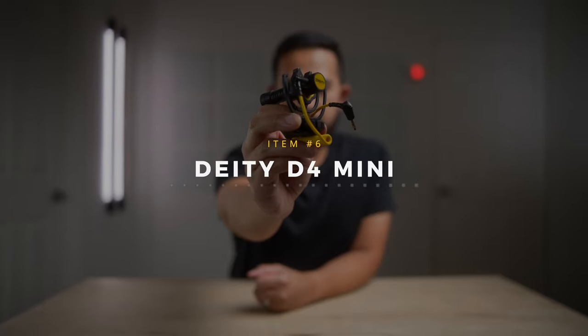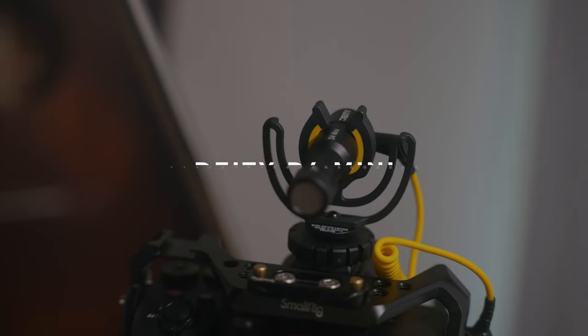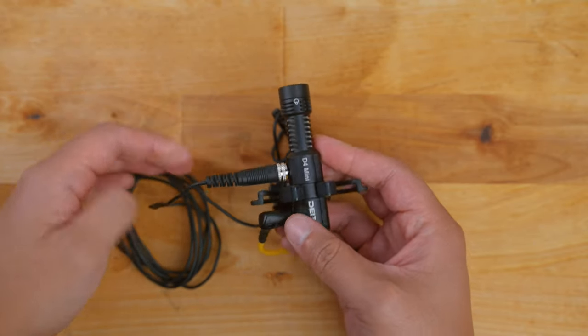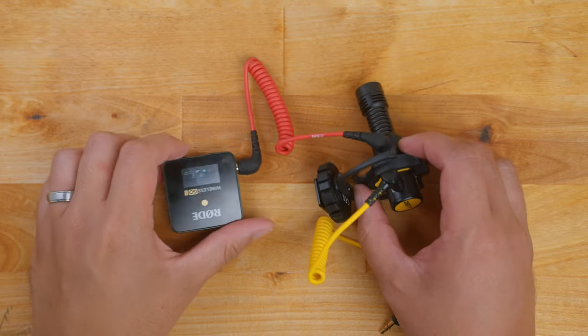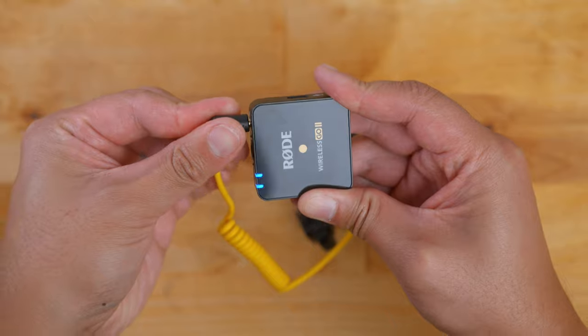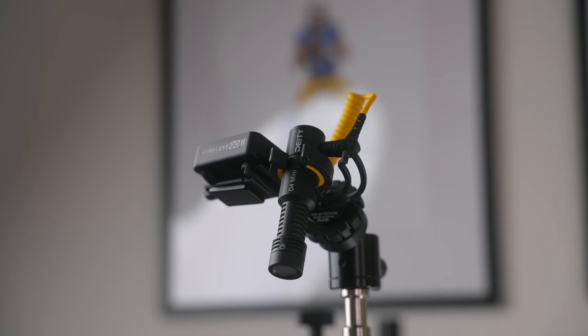Number five is the Deity D4 Mini, probably the best shotgun microphone you can buy right now for under $50. It not only sounds great but has features other mics at this price don't have — it has an input jack that lets you attach another microphone so your camera records two audio sources separately, useful for a backup track or attaching a lav or Rode Wireless Go. This is great for vlogging to capture audio of whatever you're pointing at while still recording your own voiceover. It also has RF shielding so you can attach a Rode Wireless Go transmitter without interference.